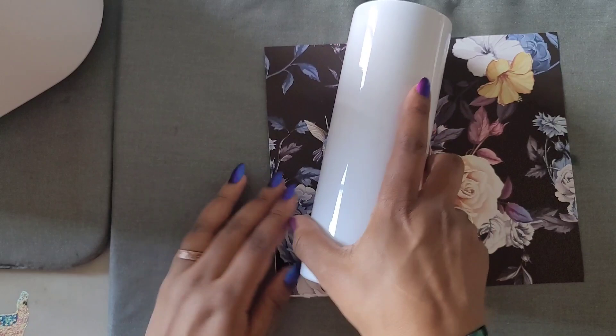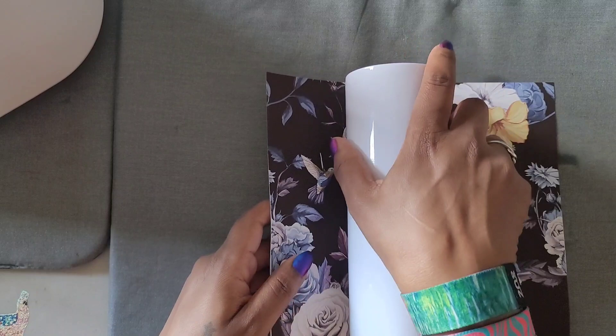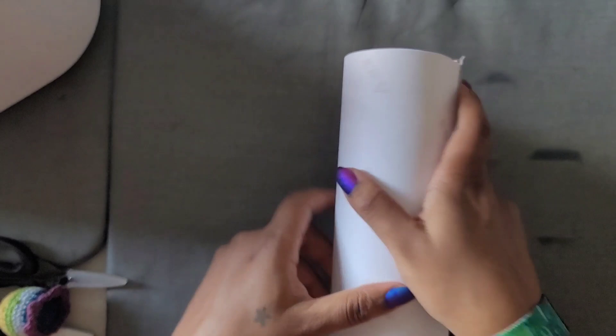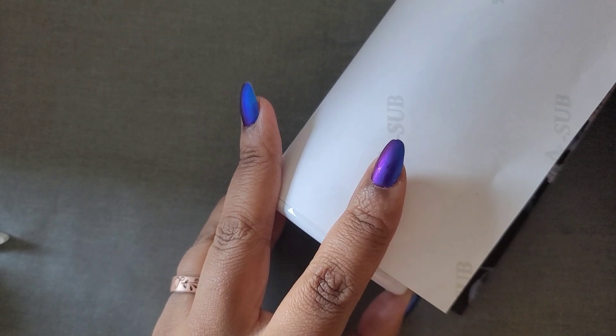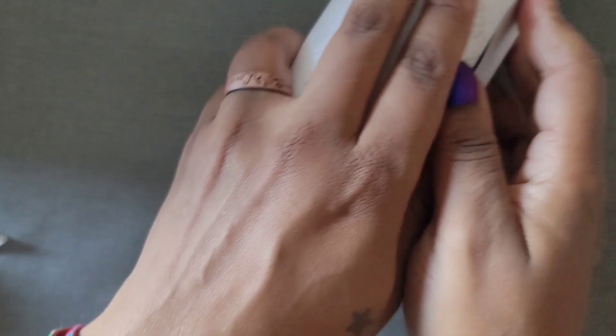First things first, you want to measure the cup to make sure the design fits on there perfectly. There's a little bit of a lip, but I think we can chop that off. I want to measure it so it doesn't cover the bottom part — I want it right at the lip of the bottom. So I'm going to roll it and measure it right at the edge of the cup, just like that.